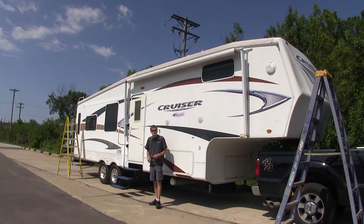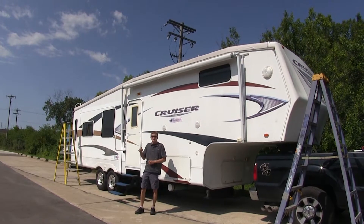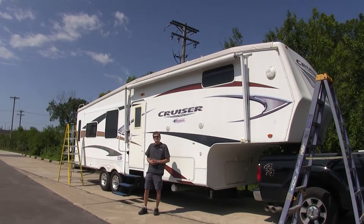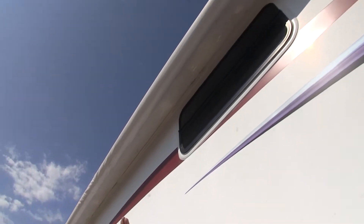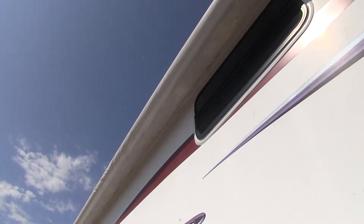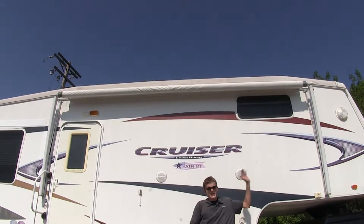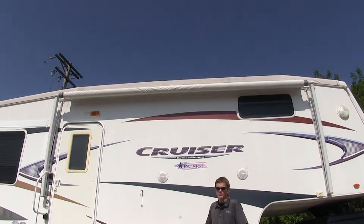Here we are at our campsite with our fifth wheel. We got here and found out that our powered awning won't come down and doesn't work anymore, which is terrible since it's a really hot and bright day. And before the awning itself broke, we had holes in it too, so it wasn't the best situation when it was raining. We got a little wet underneath it. So with our torn fabric and damaged power awning system, this is why you're going to need a full replacement.